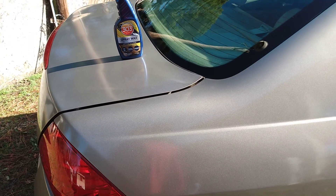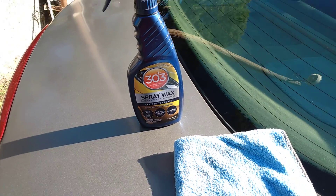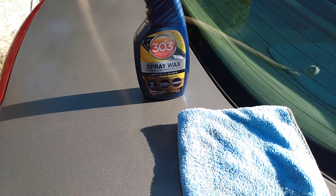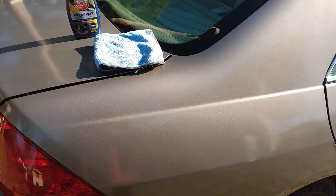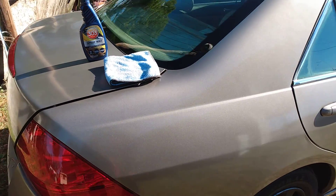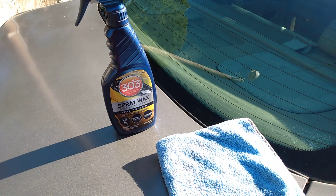This product is around seven bucks, so it's not expensive at all. I just wanted to share it in a quick video — that's why I use it for fast gloss on my vehicles. I've gone through several bottles because I love the way the carnauba gives it that pop. Anyway, hit that subscribe button and stay tuned for the next video — peace!